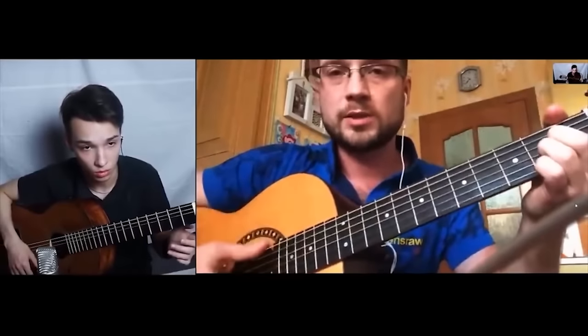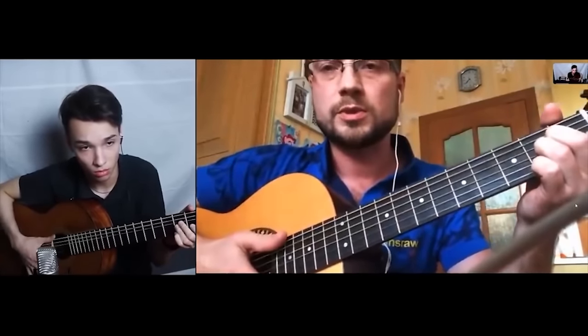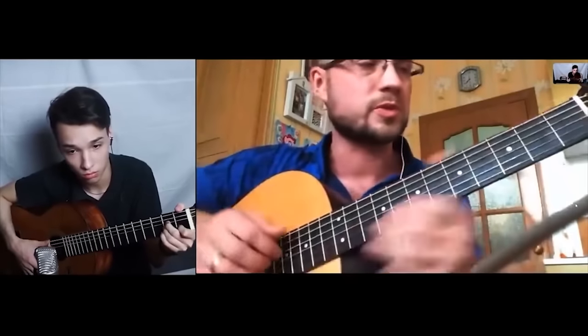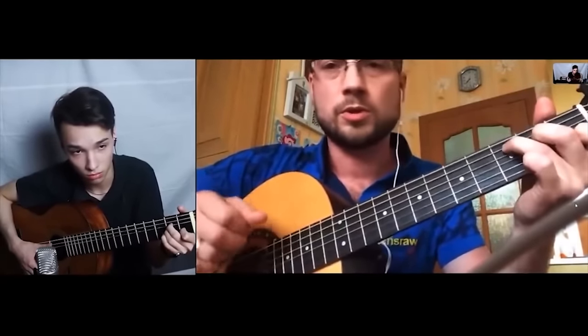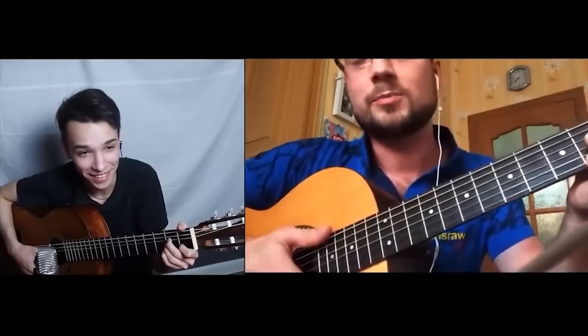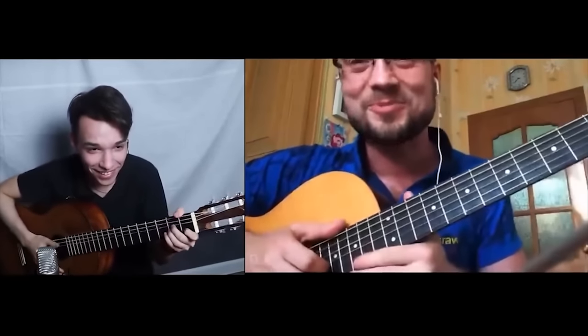Teacher: 'As long as we're hitting with our right hand — plain old up and down — we won't do anything special. Later, if everything goes well, we'll learn finger styles, finger picking, finger popping, and all that fancy stuff.' Response: 'Why do you call it finger popping?' Teacher: 'Because to learn it well, it's not easy — that's why I call it finger popping.'